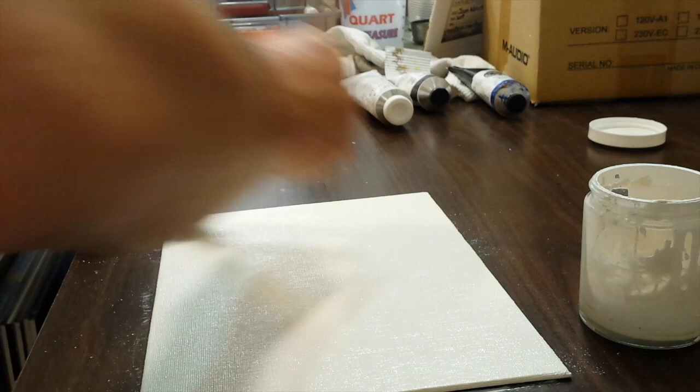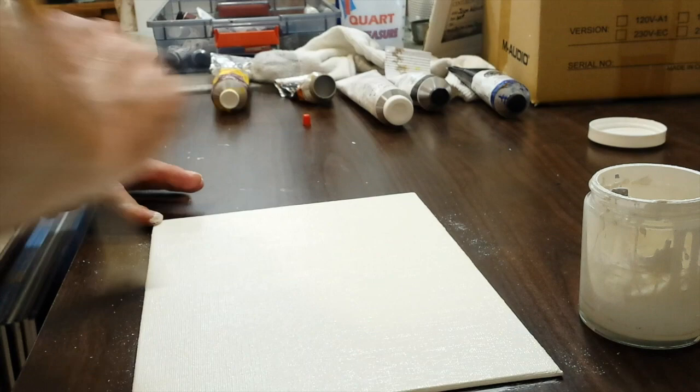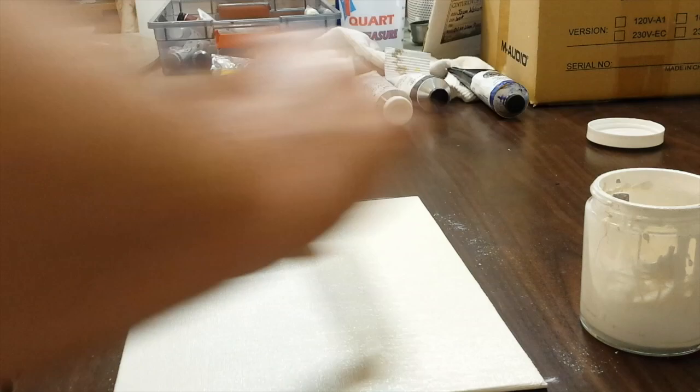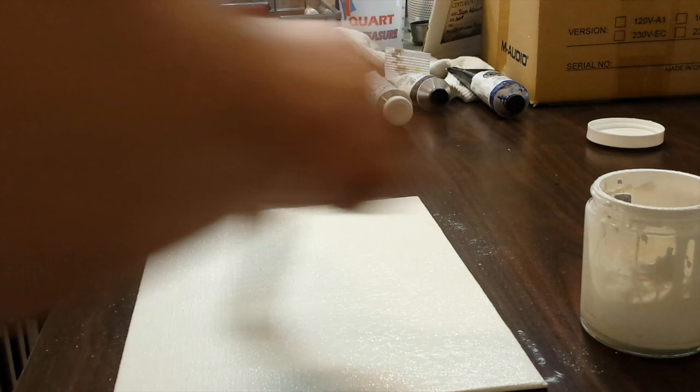Once you've got this covered thoroughly, brush over it lightly in one direction to even out the brush strokes, because this will leave very slight brush strokes in your surface. Just brush over lightly to even it out. That's pretty much all you need — I typically just do one coat.